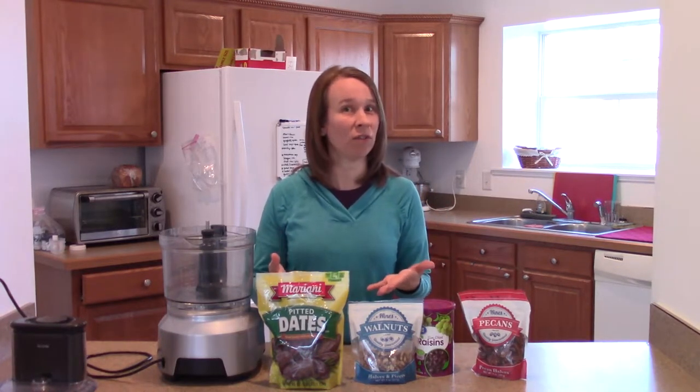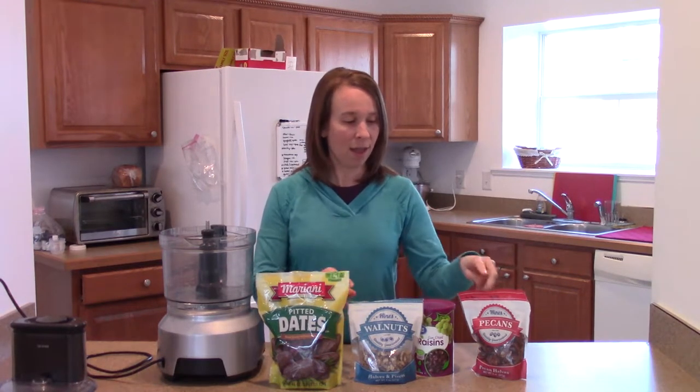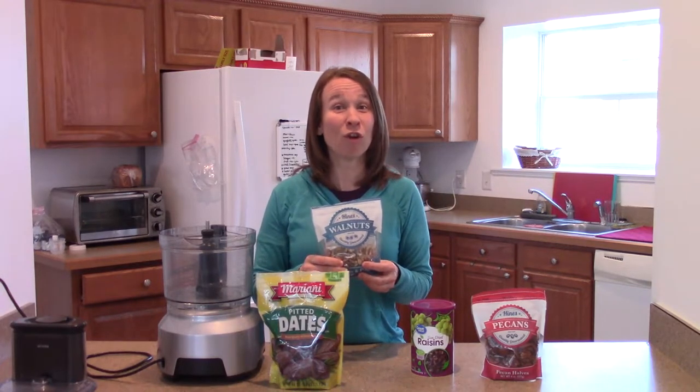Dried fruit is really high in iron, lots of vitamins and minerals as well, and they're very sweet. So it kind of helps with that sweet tooth that we sometimes get. And nuts, especially walnuts, I call them brain food because they're so high in fiber.